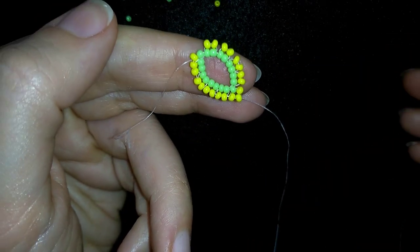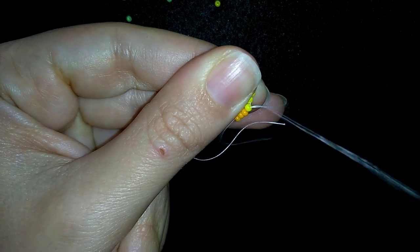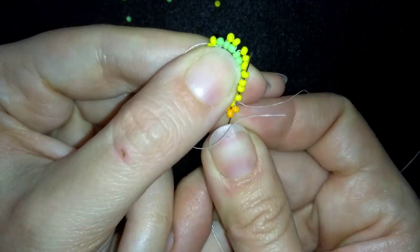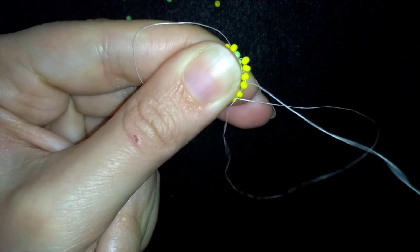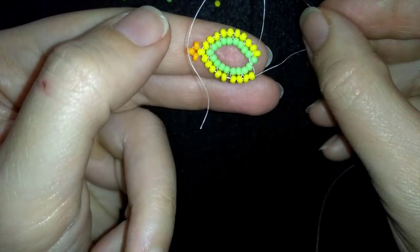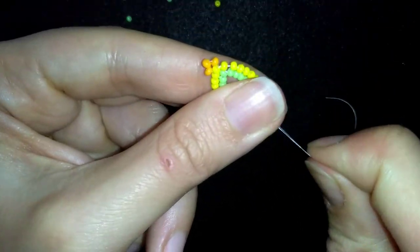Then I go here at the angle, and what I want to do at the angle is add the next color — three beads of my next color, which is light orange — and go back in circle through this angle bead. Then I go through the following beads to reinforce. At the end, I add one more yellow bead to fill the remaining gap, and when I pull tight, I have this.